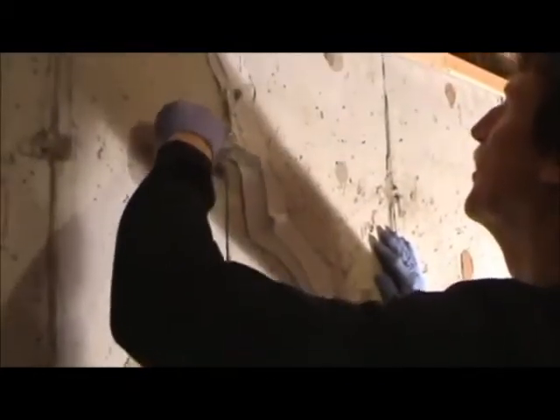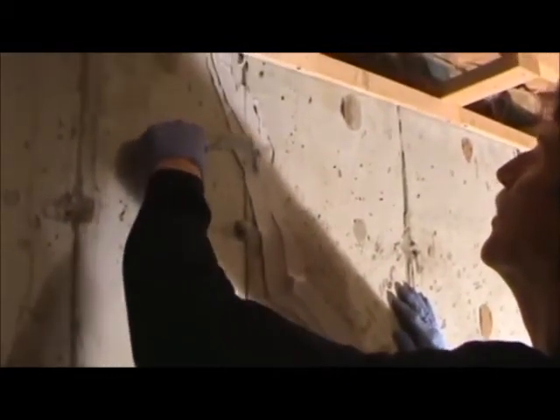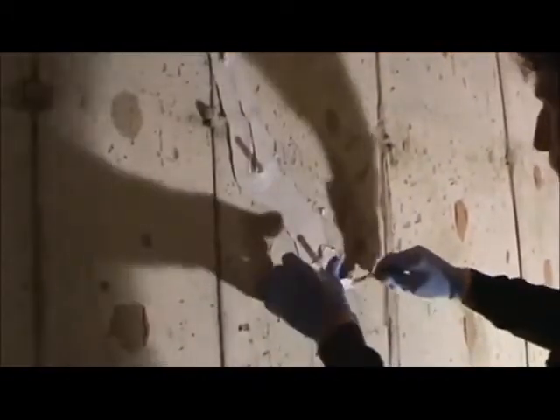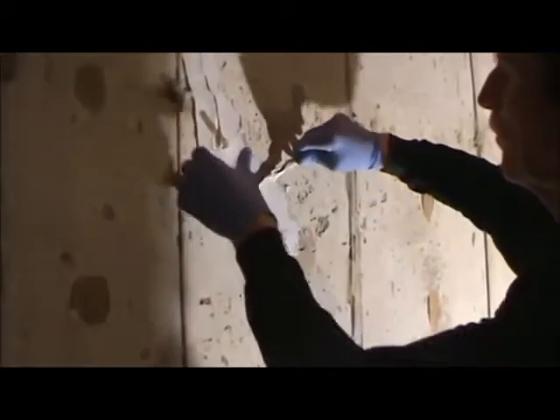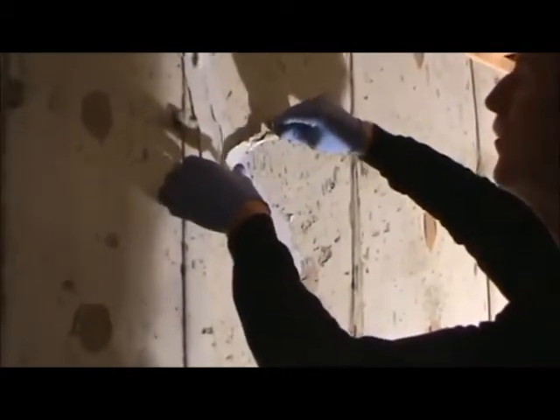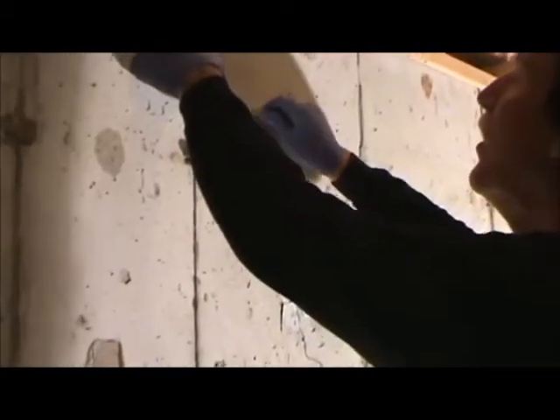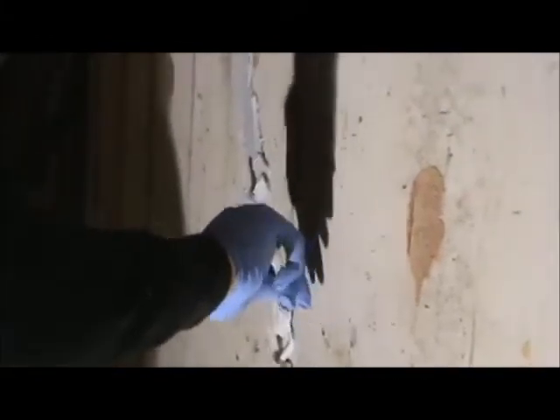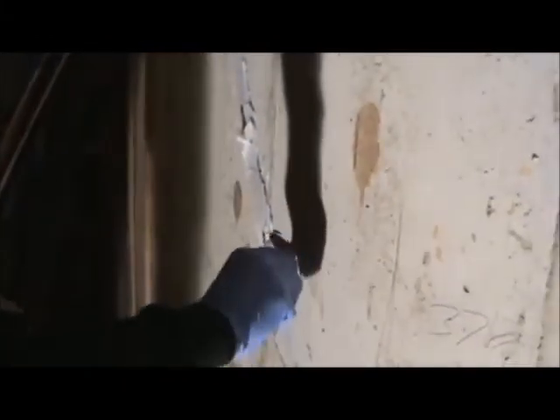After the ports are applied and the surface has been sealed, the only way in or out of the crack will be through the ports. This portion of the job is where the most attention to detail is required. Epoxy resins are very thin, and if even a pinhole area is left unsealed, resin will leak through it.